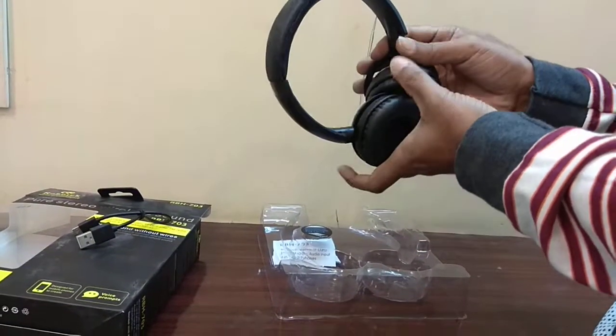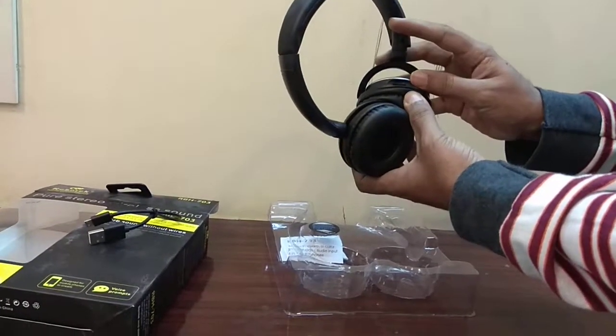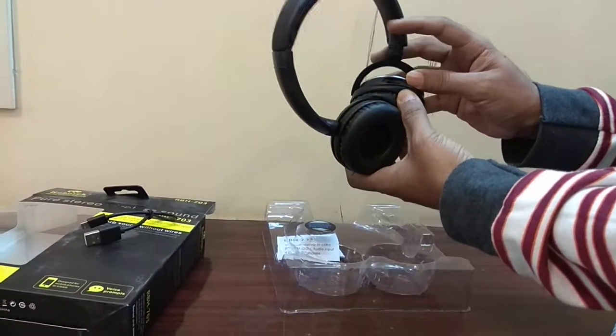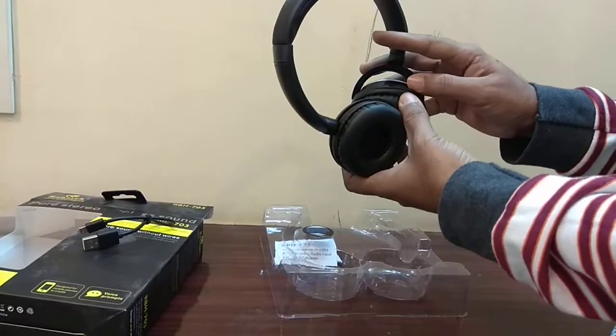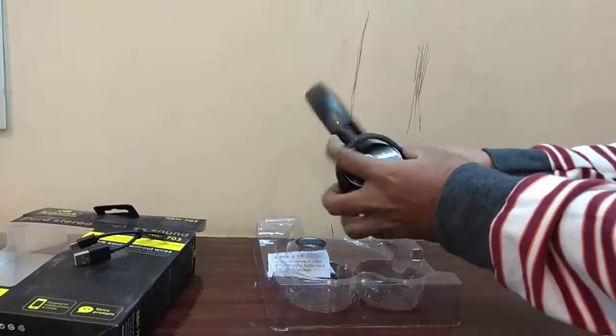This is the slot for the Micro SD memory card. Simply insert the memory card with your music folder, and it will detect the MP3 files and start playing them from the built-in MP3 player.